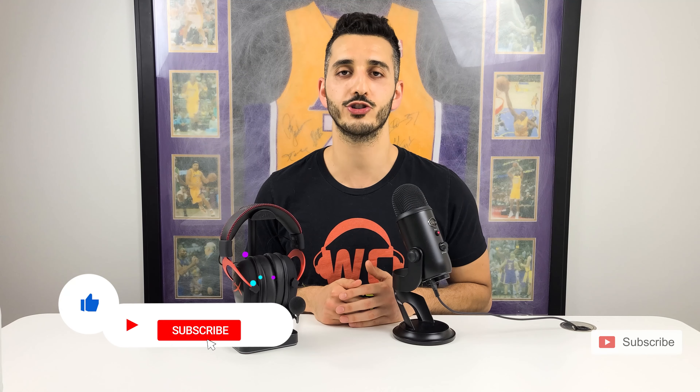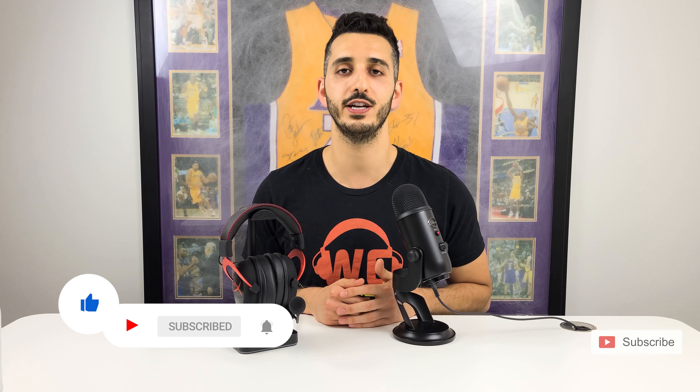Thank you for watching this video. I hope that it was helpful and that I answered all of your questions. If there's anything that you need, don't hesitate to contact us in the comment section below or with the email that is in the description. Please like this video and subscribe to our channel as we release more how-to videos like this every month.